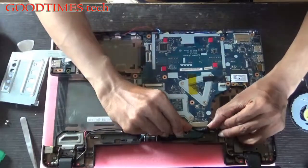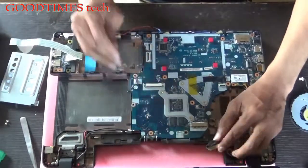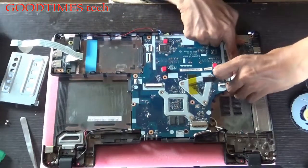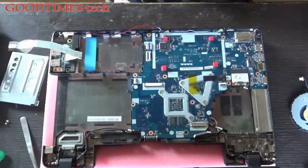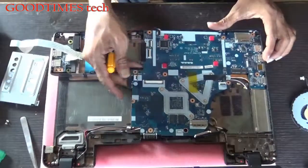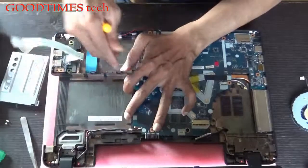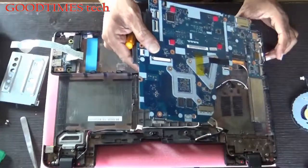Push this connector in the same way — this is the display connector. Remove the Wi-Fi card; this is the Wi-Fi card. Push it from this end and remove this power cable. This is the 19-ohm DC input. Remove the PCB in this way.